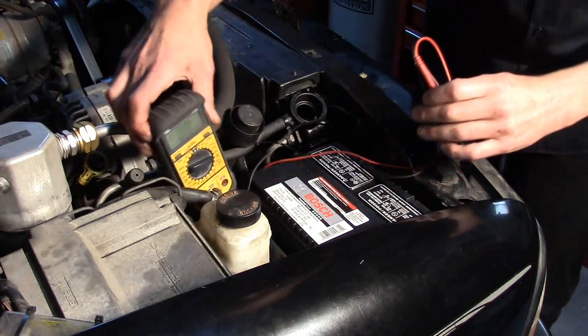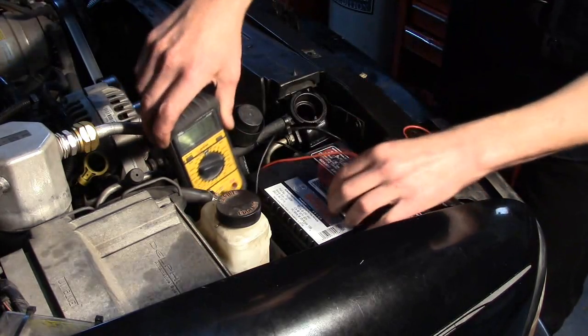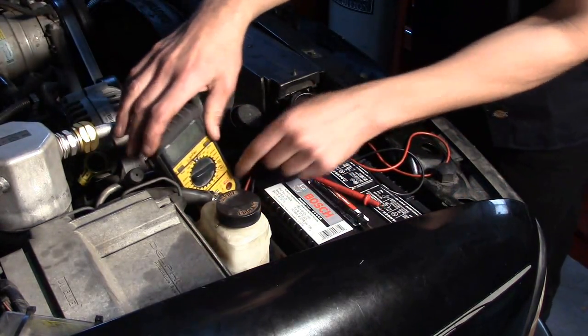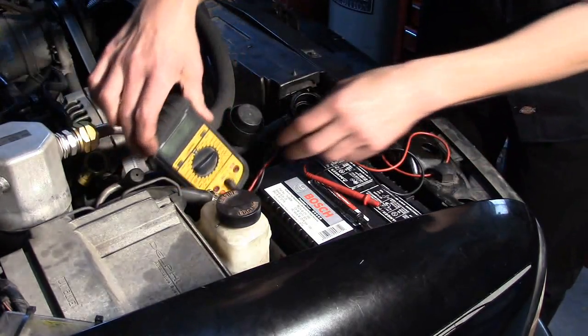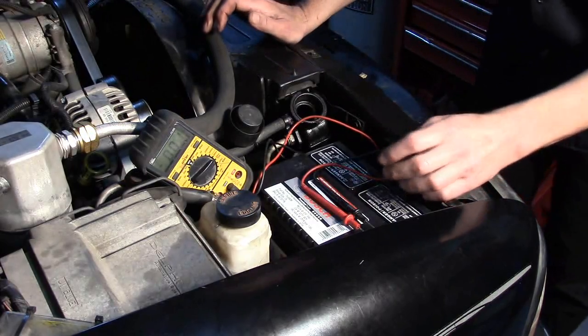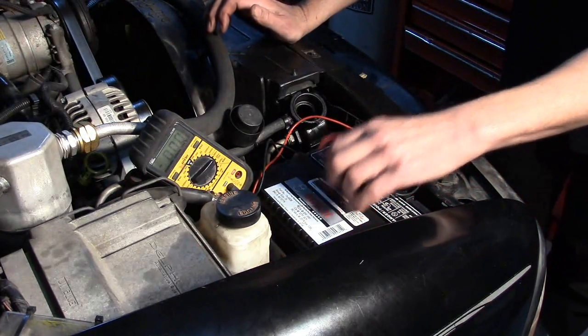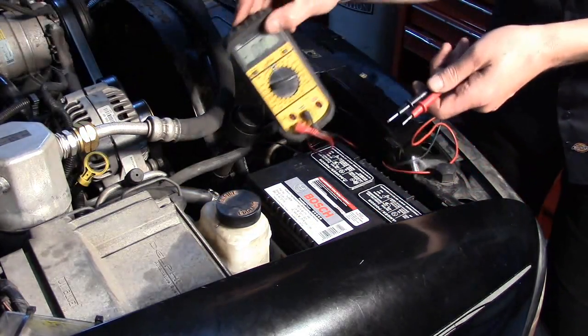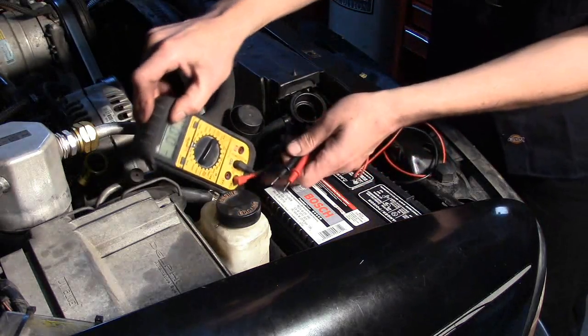We cover a lot of this stuff on my other channel with PCM testing. If you forget to reset your meter back to its volt configuration and you go ahead and do a voltage test on something like a fuel injector, you will blow the PCM. So that is my primary reason I no longer use this method.